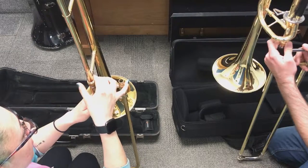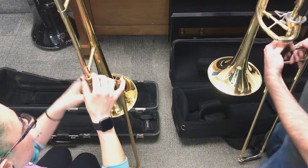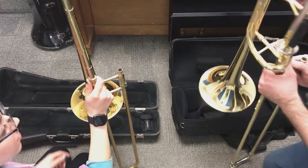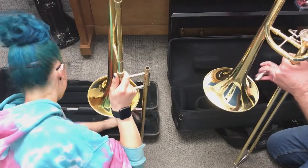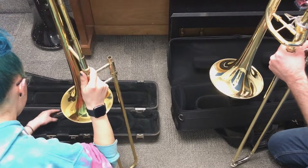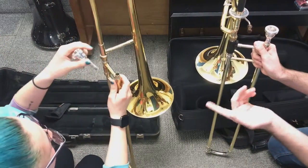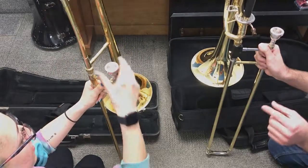Mine goes the opposite direction of yours. Get it nice and set up the way you'd like. Then we'll put the mouthpiece into the mouthpiece receiver — yours is in that little Pro-Tech pouch. The smaller end goes into the mouthpiece receiver, just like that. You can give it just a tiny little turn.